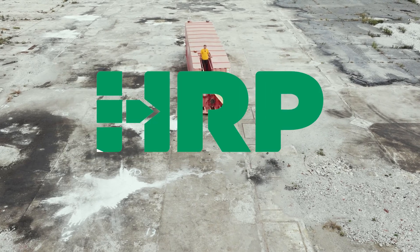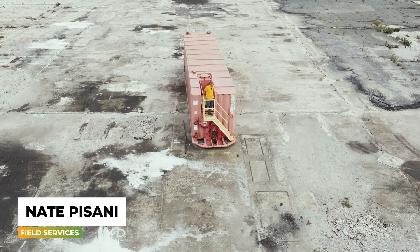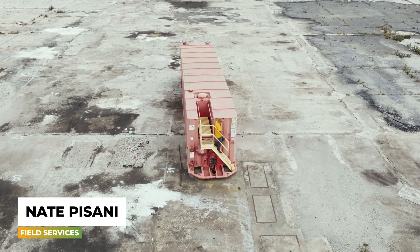Hi, welcome to the site. This right here is a frag tank. They are designed to be easy to move, easy to sample from, and easy to clean.